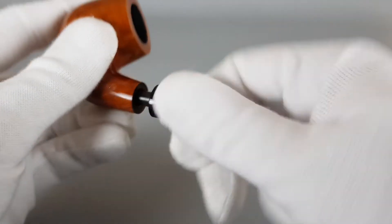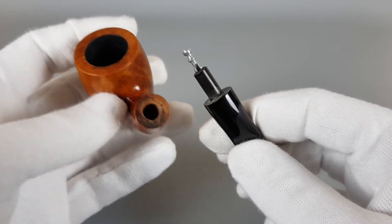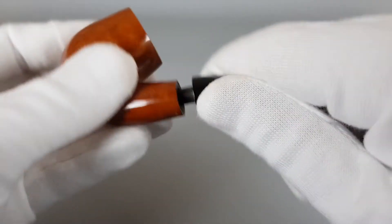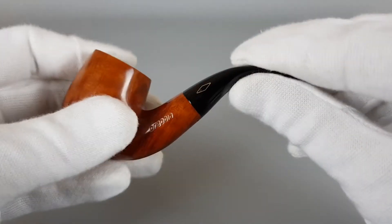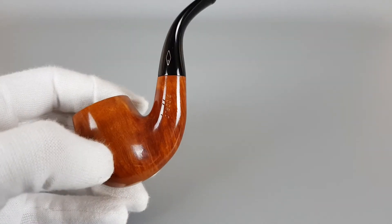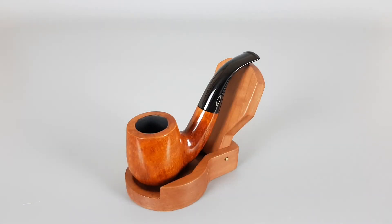Let's open it and show it inside — and there we go, a stinger. It's a nice looking, elegant Italian estate. And that's all for this short presentation. Thank you all for watching and see you in the next one.